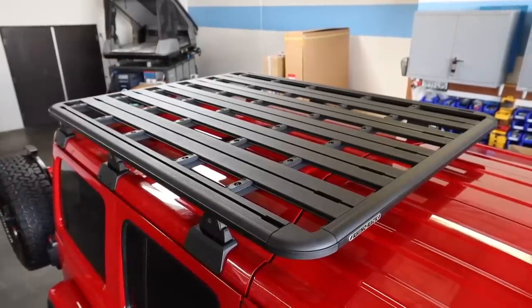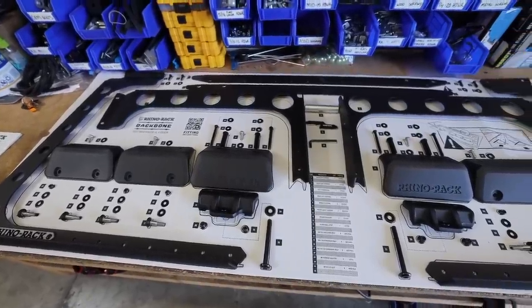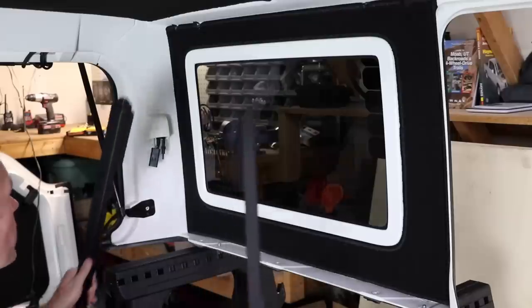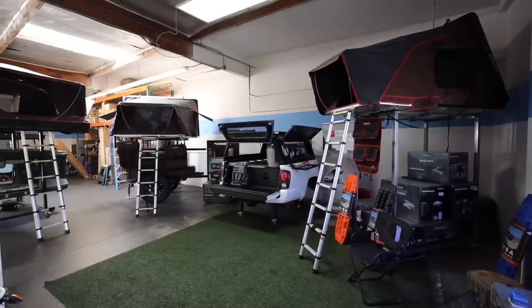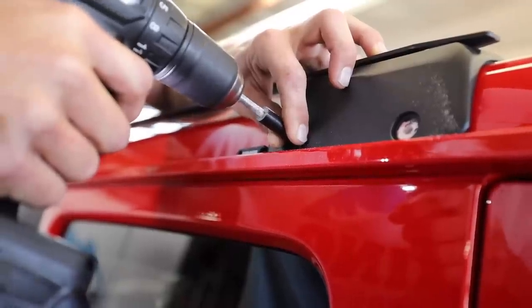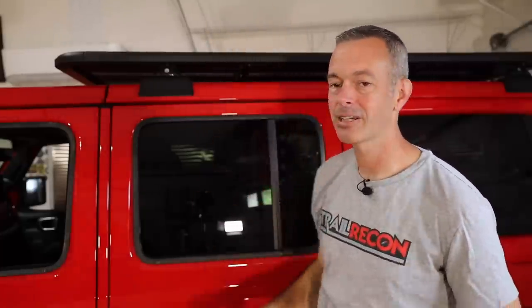Up top on the roof we have the Rhino Rack backbone system with the platform. I went over to my good friends at Rhino Adventure Gear - literally 10 minutes from my house - and they helped me do this install. I installed this rack on my JK several years ago and you've got to drill the top, which is a lot of work. It's an easy DIY but definitely time consuming, so having those guys do it was great.